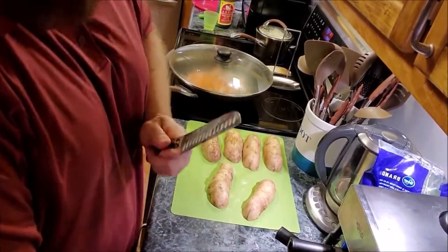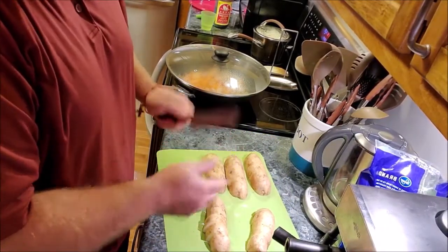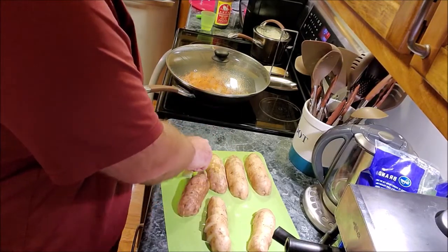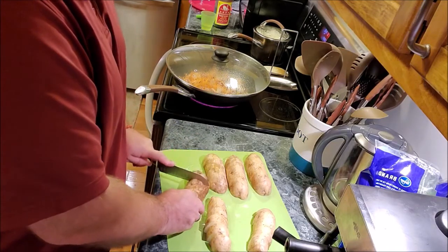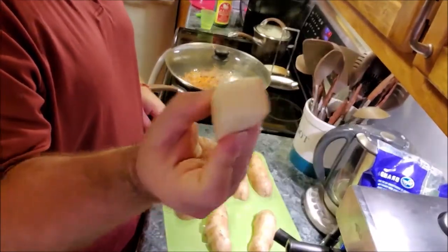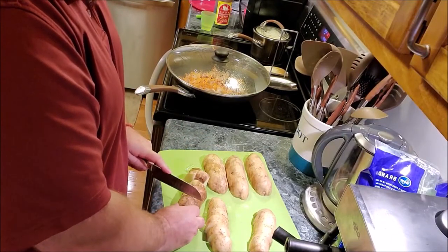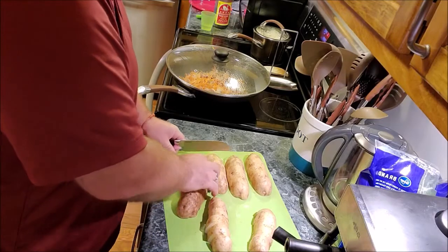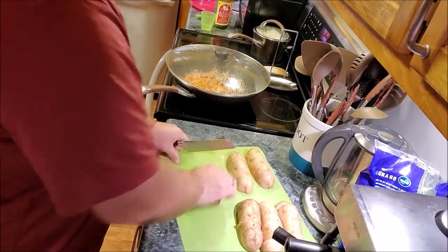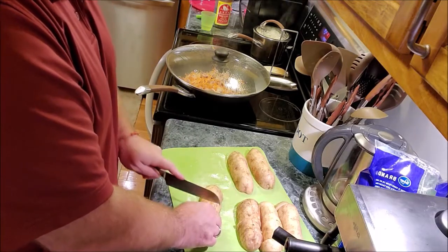Now it's my turn with the knife — they're actually trusting me with something sharp. I've been tasked with cutting the white potatoes. Just like the sweet potatoes, we are going for roughly a 1-inch cube. We are doing 3 baking potatoes — what you'd typically make a baked potato out of.